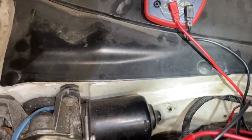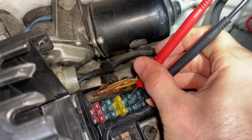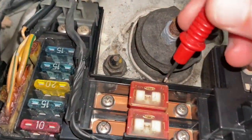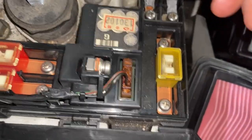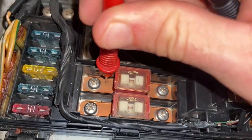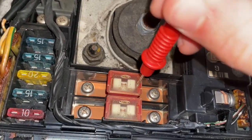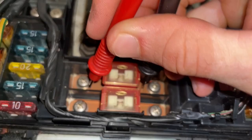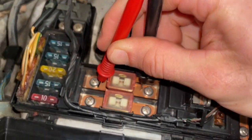Very quickly you can just go bang, bang, bang and check all these fuses very easily. For these other fuses that look bigger, like a 50 amp or 60 amp fuse, some cars like this one have exposed copper on both sides. So even though there isn't a point here where you can touch, you can still touch it on the bare copper.